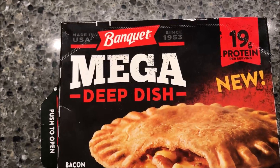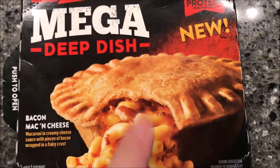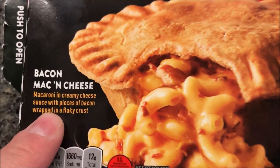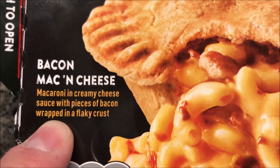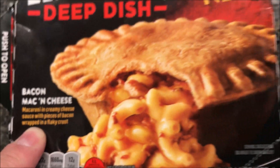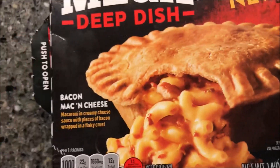Hey guys, welcome to another lunchtime review. Today I'm going to try one of these new Banquet Mega Deep Dish pies. This one is the bacon mac and cheese — macaroni in creamy cheese sauce with pieces of bacon wrapped in a flaky crust. So it's kind of like a pot pie with macaroni and cheese and bacon in it.